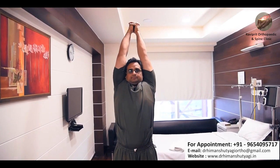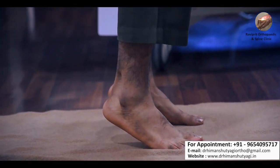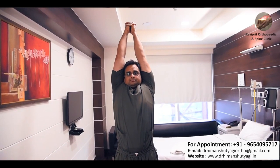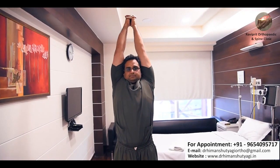You will feel a stretch in your lower back while doing this exercise because you will be pulling your body upwards, and your ankles will come off the ground. This way you will feel a stretch in your lower back. Hold this position for 8 to 10 seconds and repeat 8 to 10 times if possible.